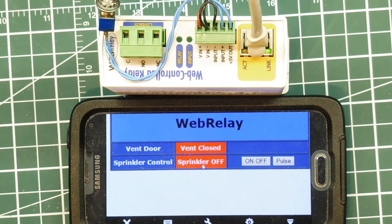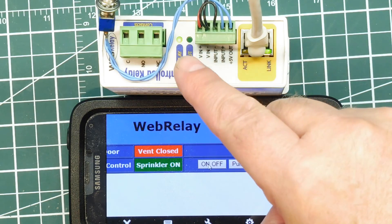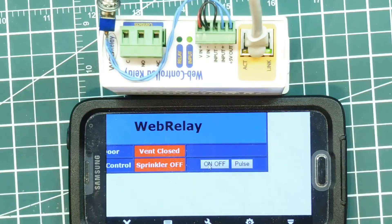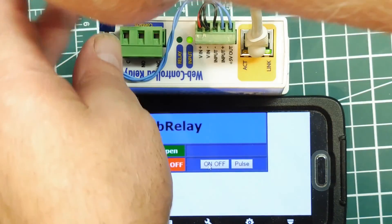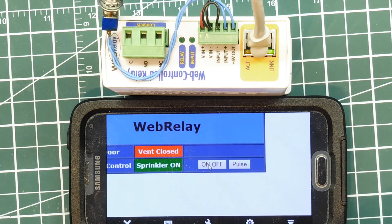I've accessed my web-controlled relay box through my smartphone using TeamViewer, so I can be anywhere in the world and control my sprinkler — turning it on and seeing the indication, then turning it off. I can also monitor the vent door: the smartphone shows the vent open indication, then closed. Now I have total control over my web-controlled relay from anywhere in the world using TeamViewer on my smartphone.